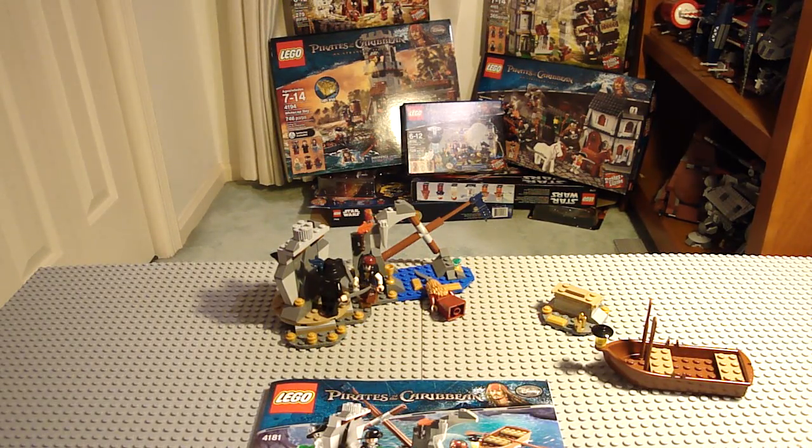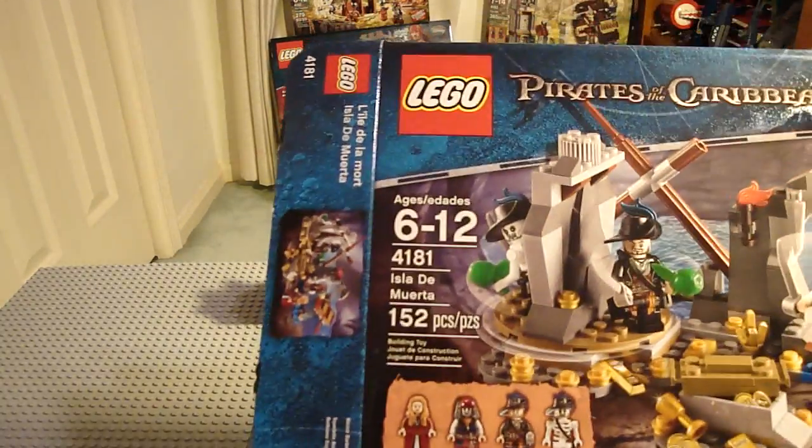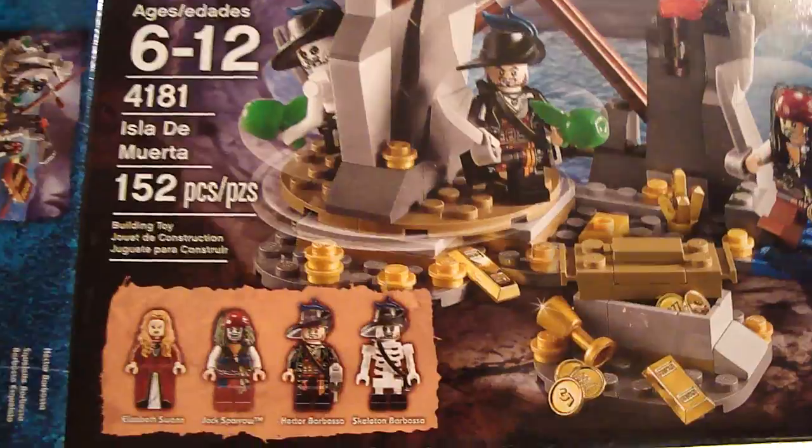Hello, it's Nitro99 again. I'll be doing a review on Lego Pirates of the Caribbean, a $20 set called Isla de Muerta, with 152 pieces and 4 minifigures.